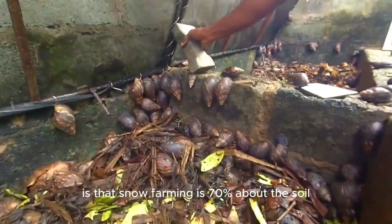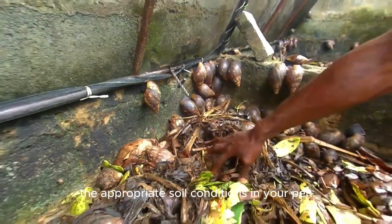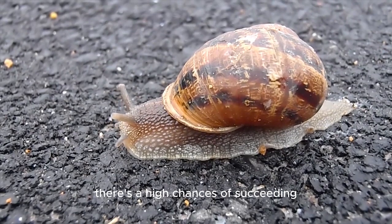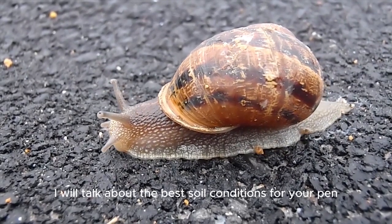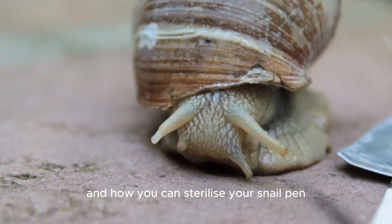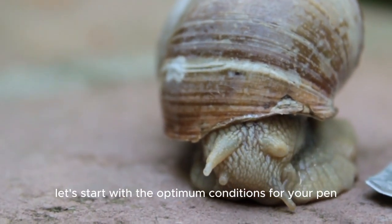What you didn't know is that snail farming is 70% about the soil. If you know how to maintain the appropriate soil conditions in your pen, there is a high chance of succeeding. In this video, I will talk about the best soil conditions for your pen and how you can sterilize your snail pen without harming your snails. Let's start with the optimum conditions for your pen.